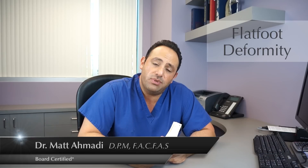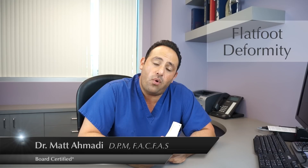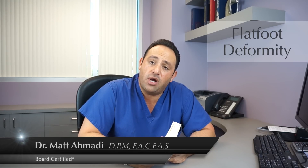The way we treat these is we like to treat these very early in life. So if your children have flat feet, they should definitely see a doctor to have them look at why the foot is flat and how that can be corrected. Custom-molded orthotics are the number one treatment for flat feet, child and adult.